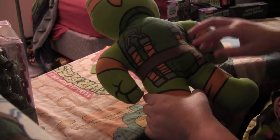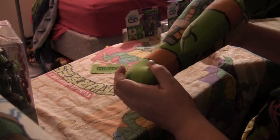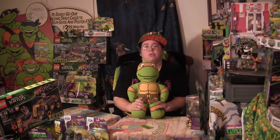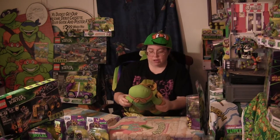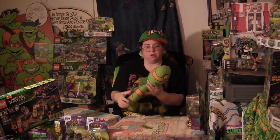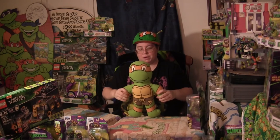He's got the shell with the nunchucks on. No markings of how many toes he has. He is based off the original cartoon series, meaning he most likely has two toes. So this is a pretty awesome doll. I like it. It's sturdy — it's not just going to fall apart. You can hit it around and it's the same old Mikey.